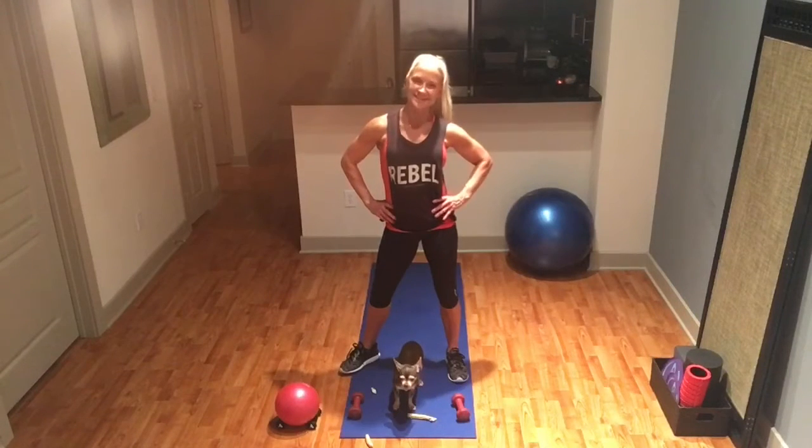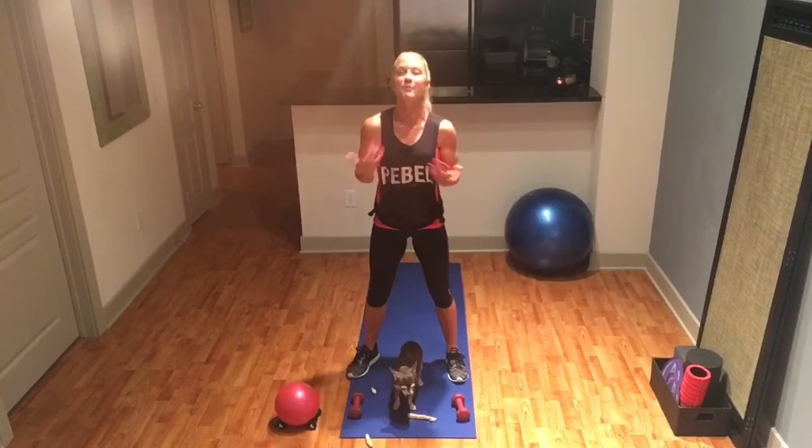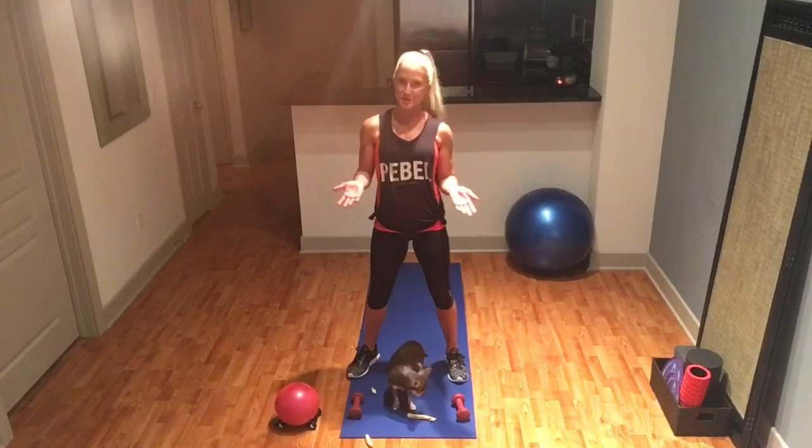Vicky Griffith here with Female Factor Fitness, and this week I've had a lot of requests for an upper arm, upper body workout that you can do at home.